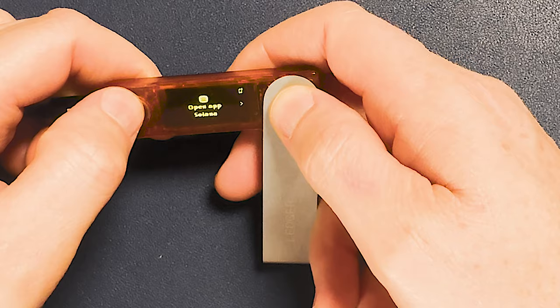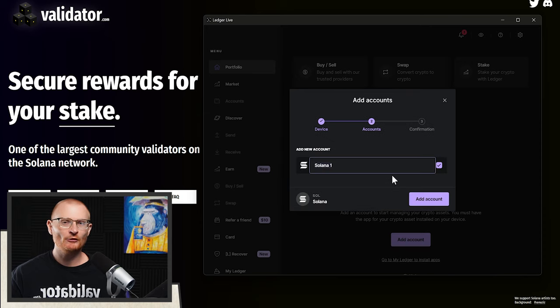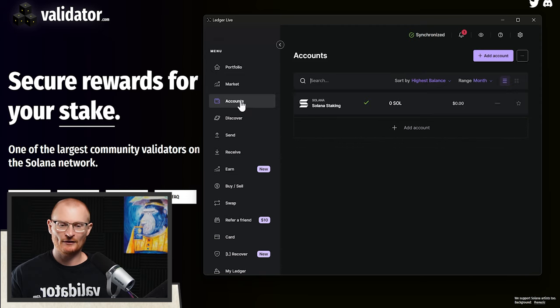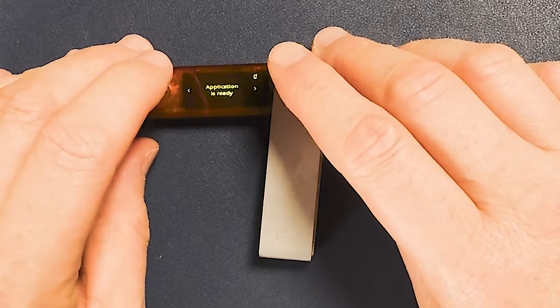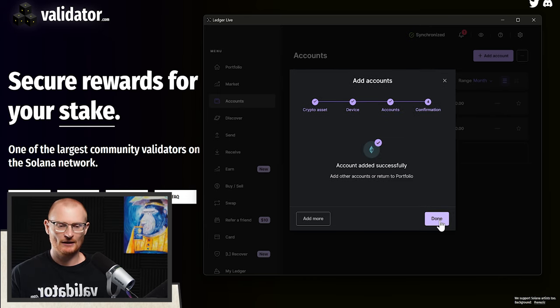Now go to 'manage my accounts.' Open the Solana app on the device by pushing two buttons. A lot of people don't really use Ledger Live — myself included — but I'm going to start the account just in case you want to use it. I'll add this account and call it 'Solana Staking.' Go to accounts on the left and we can see it here. We can also add Ethereum — it will find the first account, name it Ethereum 1, add account, and done. Now we've got two different addresses: one for Ethereum and one for Solana.